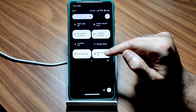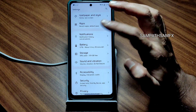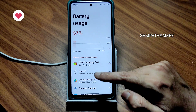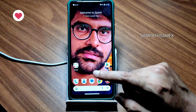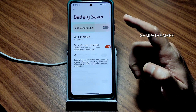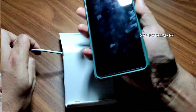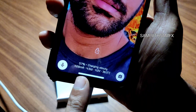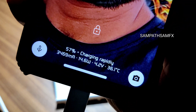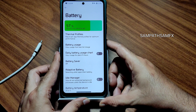Mic access and camera access can also be toggled from here. The battery — this is a battery king ROM I can say, after Arrows OS. If you're looking for a ROM with good customization and good battery life, this is a very good option as a daily driver. You get adaptive battery, idle manager, battery temperature, battery usage, and battery saver. The charging animation is also very cool — it shows charging rapidly and gives all the basic details.